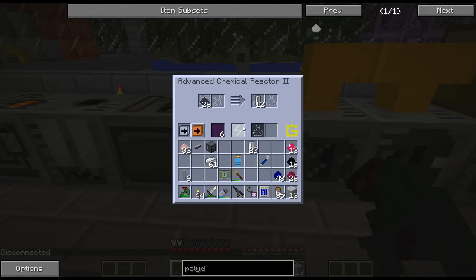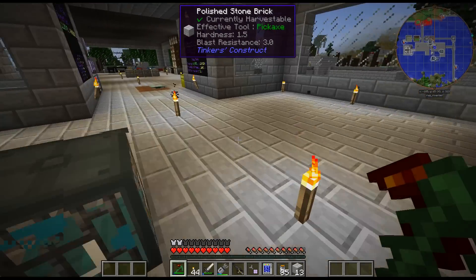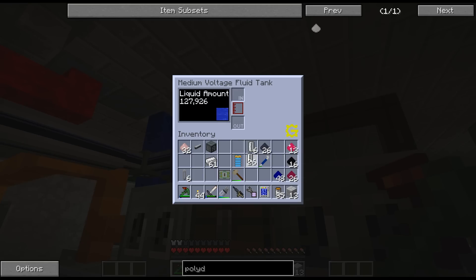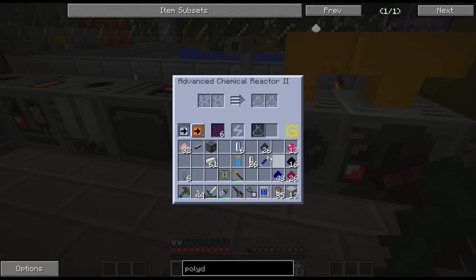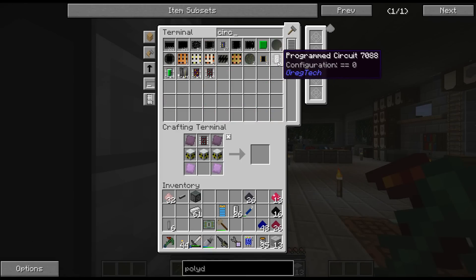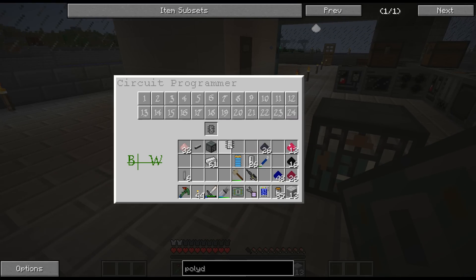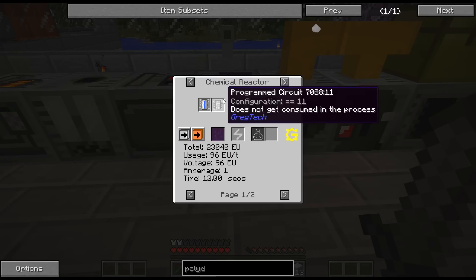I need the water cells - I have six buckets, so it's a one-to-one. I feel like I'm not going to get a whole lot of silicon rubber from this, but we'll see. There is that. And I have no circuits on me. I think I said circuit 11, didn't I? Just double-check so I get the right thing. Yeah, circuit 11.